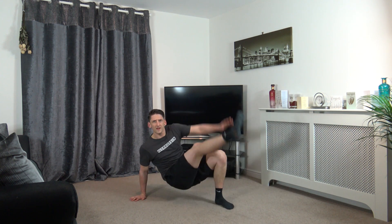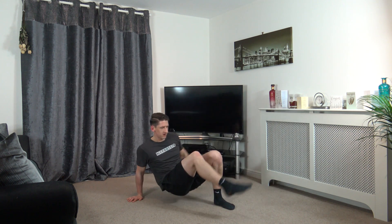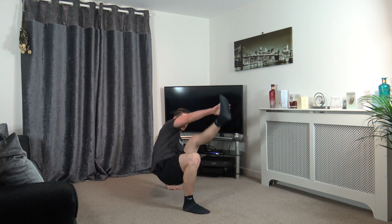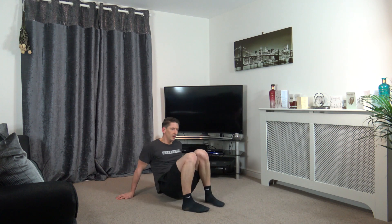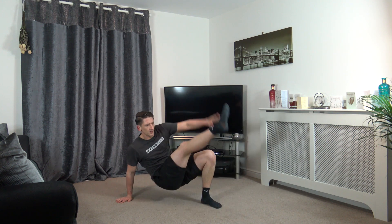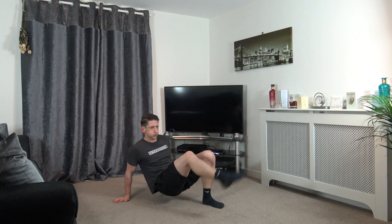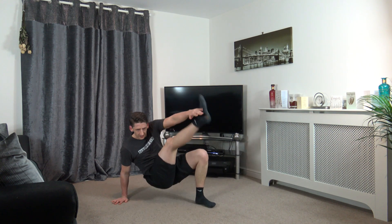Reach up to your toes. That's it guys, keep working. Halfway. Nice job guys. Got about ten seconds left. Five, four, three, two, and one.